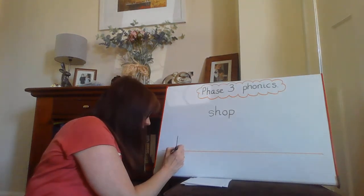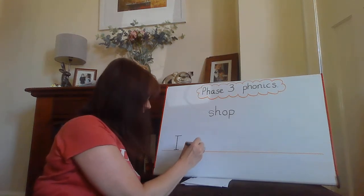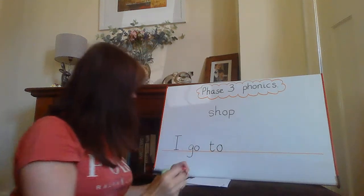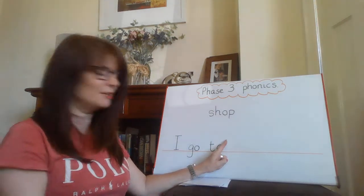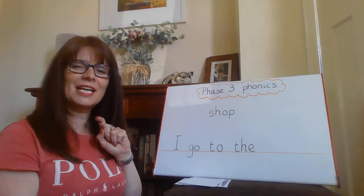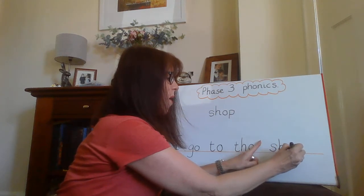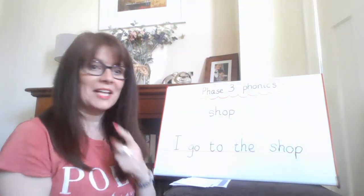I — it's a tricky word. Now I need a finger space. Go — it's another tricky word. I go. Another finger space. To — that's a tricky word too. Oh my goodness, they're all tricky words! I haven't finished yet. I've forgotten our word — I, go, to, the. Finger space. Shop — SH, O, P. What goes at the end of a sentence? That's right — the full stop.